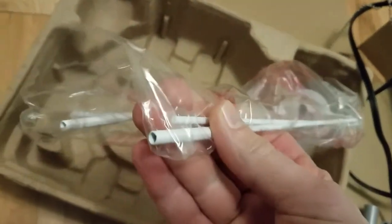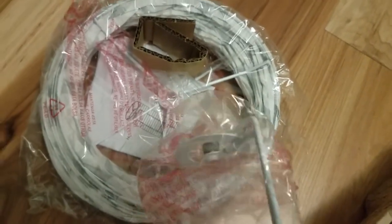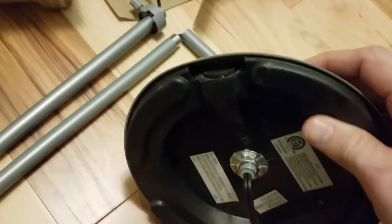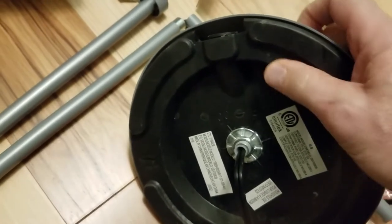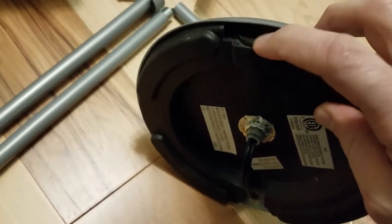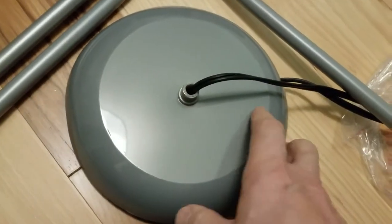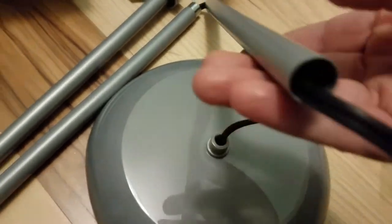This looks like some kind of framing, probably to give the shade the ability to stand and not collapse. Here's our weighted base — it's plastic, so it shouldn't mess up your floor. There's a cap on top where they've poured something in to add weight. On top is just another piece of plastic with a thread where we'll attach the poles.